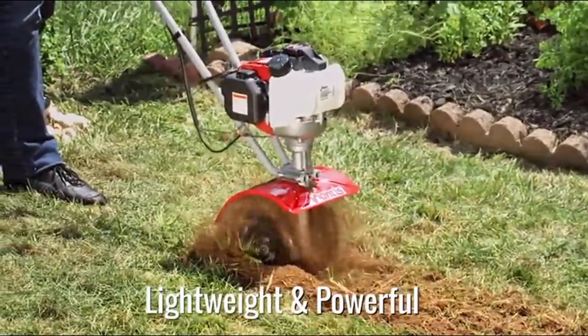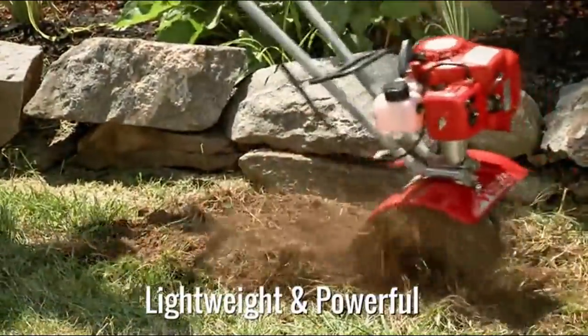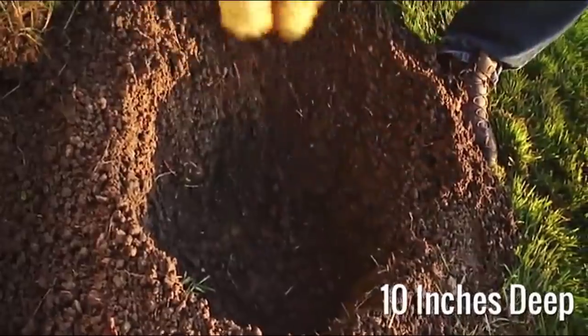Saving you time and effort, you'll create greenhouse quality soil ready for planting. Transform your yard from barren to beautiful in no time at all.